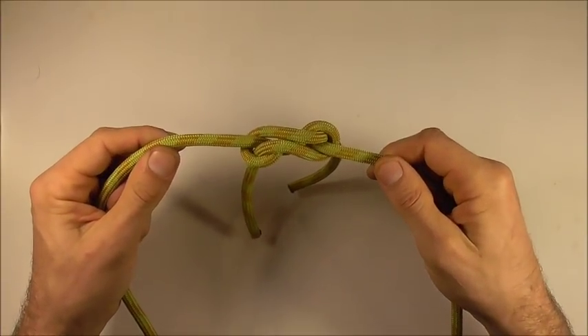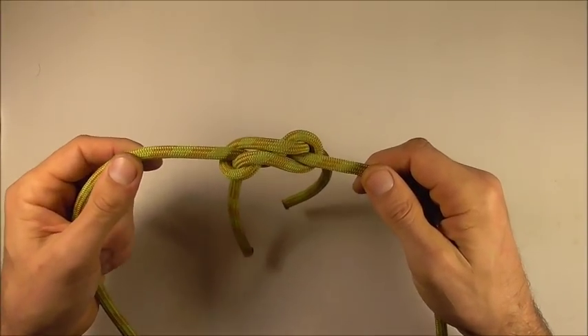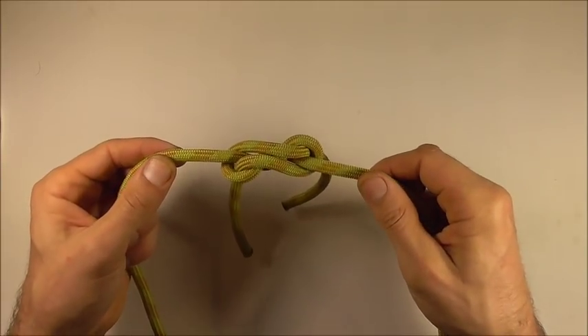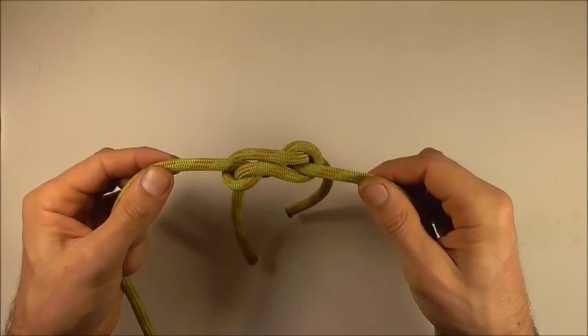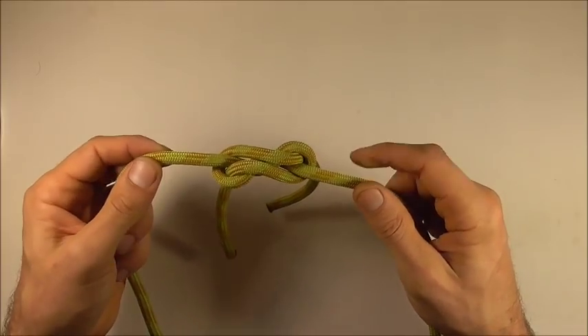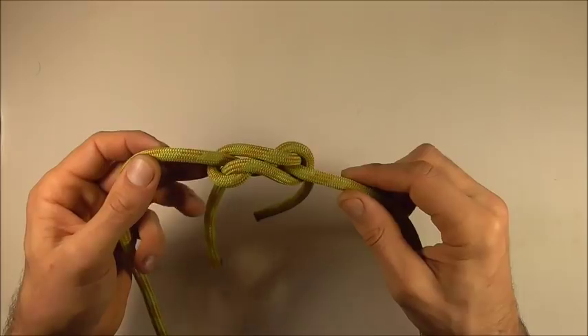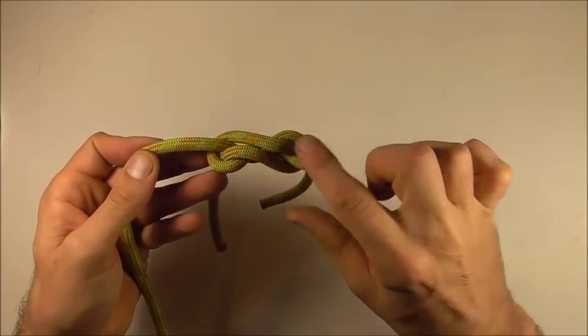Hi YouTube friends, welcome. Join me because today we're learning how to tie the violin bend. This is a secure and pretty easy way to join two ropes. It's pretty easy to untie and it's also quite decorative too.